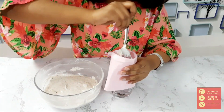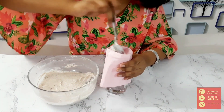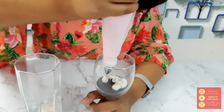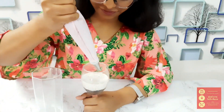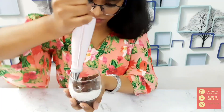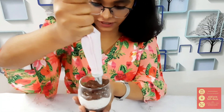Put the second layer in the piping bag and fill in the second layer. Now put the third layer in the piping bag. Let's put the third and final layer — this is the last layer. And then we have got all three layers.